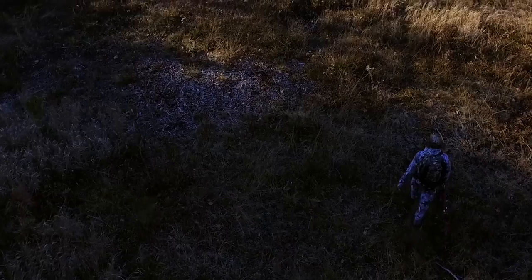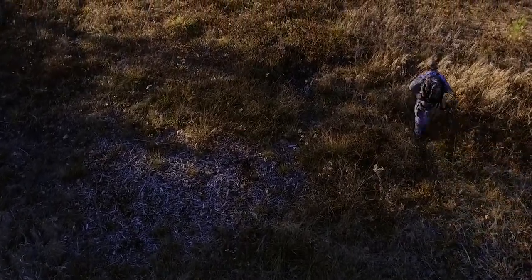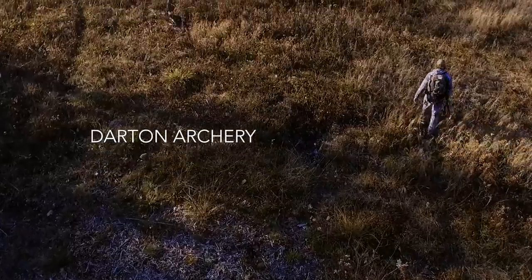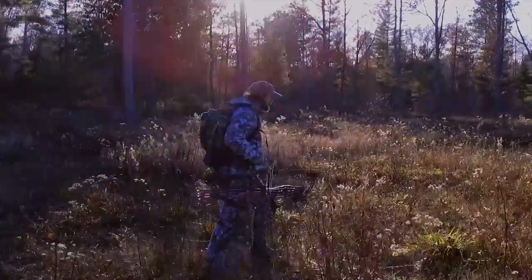Today's outdoor and hunting world is constantly changing and evolving. Over the last 60 or so years, many companies have come and gone, but only few can say that they have been innovative enough to remain here since day one.